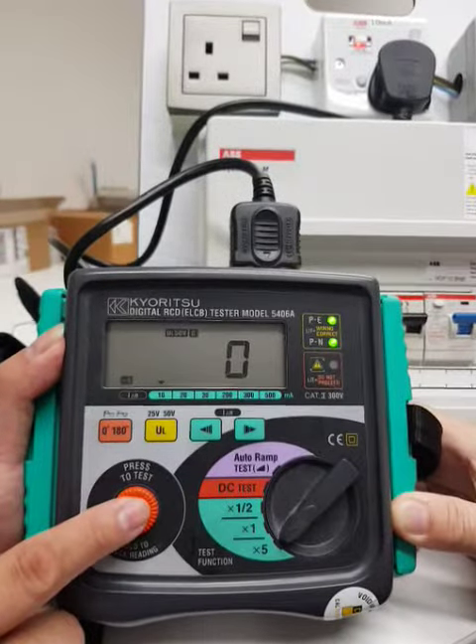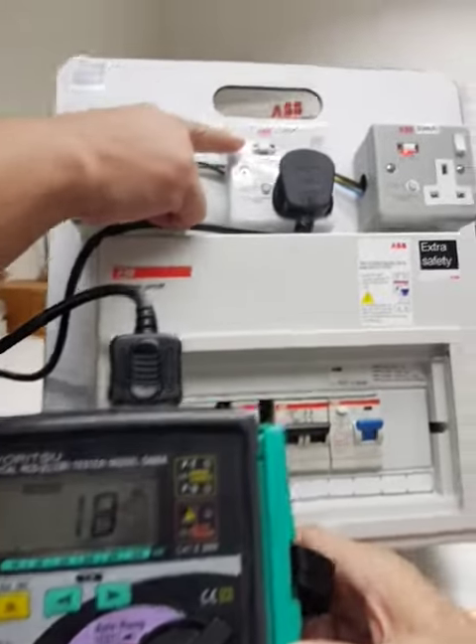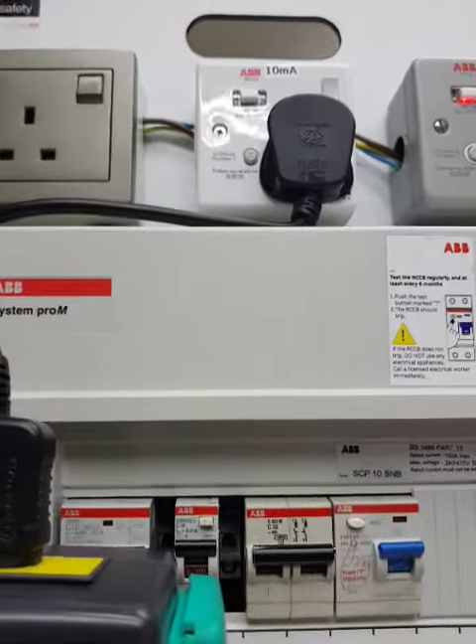10mA, ready. Go. Trip. Less than 40ms. Good.